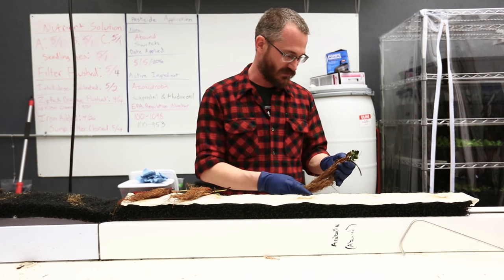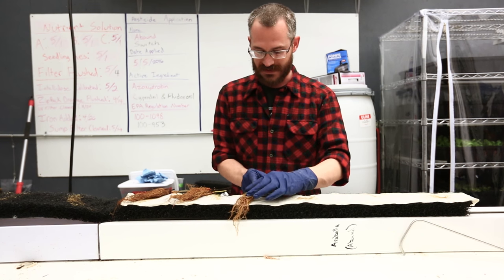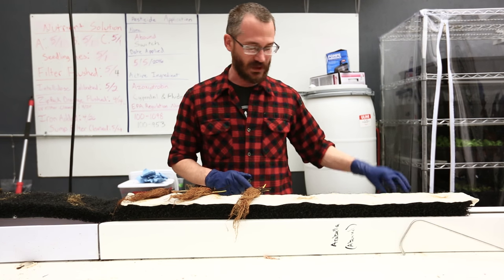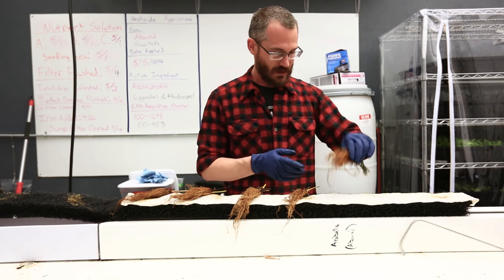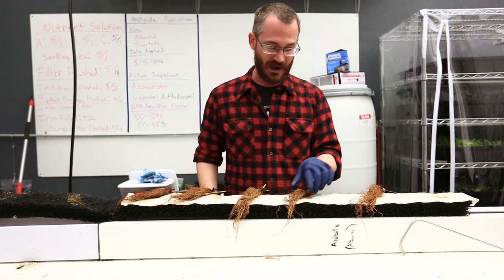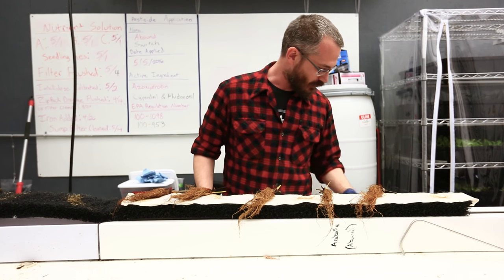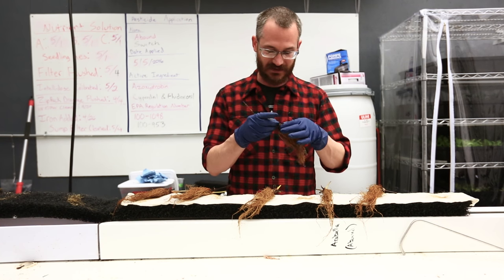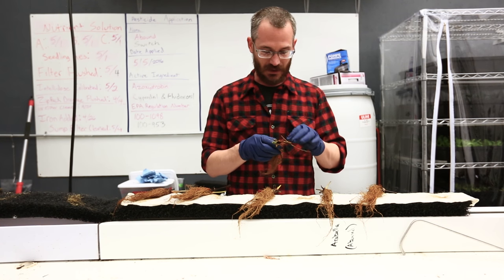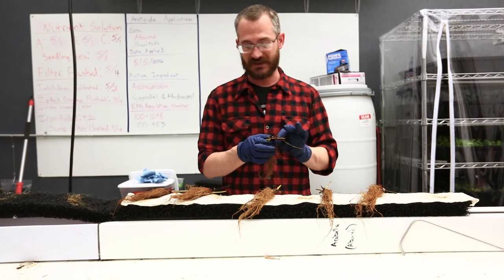Once you kind of get in the swing of things, you can typically go pretty quickly. But I do encourage people to take more time and make sure they're doing it right the first time around with strawberries, because you're going to live with these things — they're going to be around for a while. So you want to make sure you plant them the way you want, you're picking the best possible plants to put in your system. You don't want to mess around with runts of the litter when you've got the option to plant something bigger.